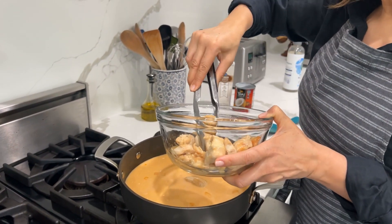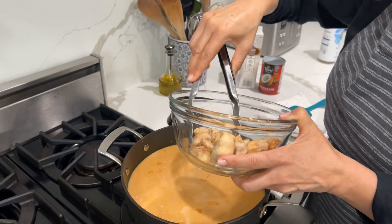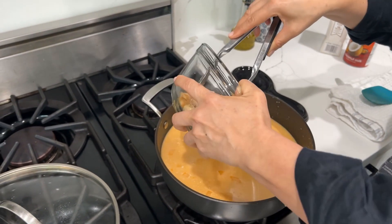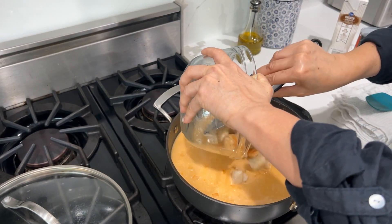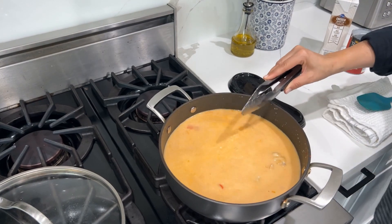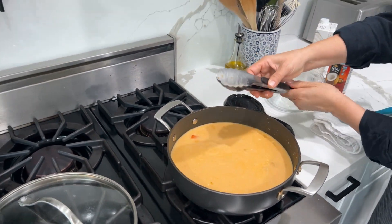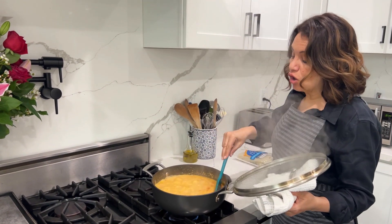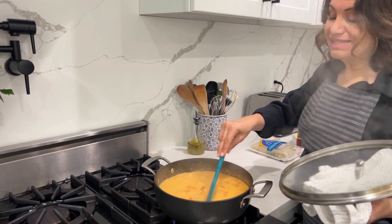If you'd like, you can use pork belly instead, but we're trying to stay a little bit healthy here so we're going to use the chicken. Cover this up and come back to it in 10 minutes. We've been cooking this on medium-high for about 10 minutes.